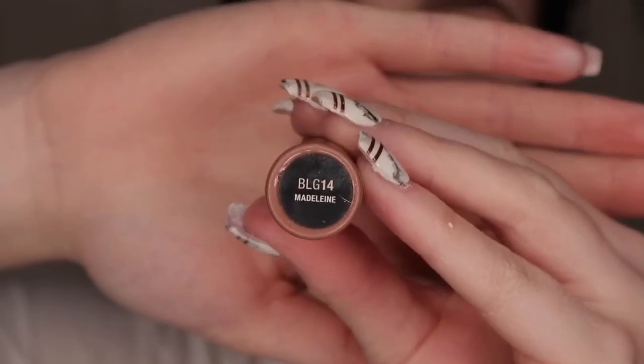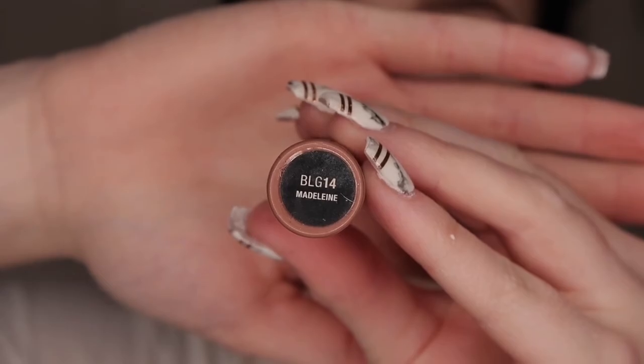So I wanted more of a glossy look so I took the NYX Butter Gloss in the shade Madeleine — and as you can see this is well loved. So I just applied that over top of my lipstick.